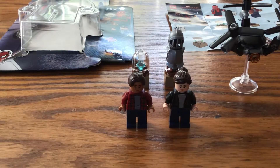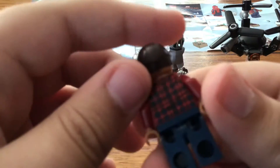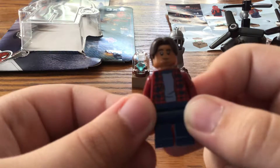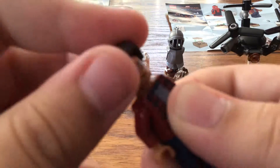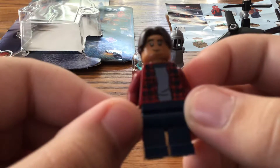Now on to Ned. Here's Ned — he comes with that hair piece from Harry Potter. He has a smirking face and then a surprised face. I do like his haircut, and he has a cool jacket that makes sense for the character.